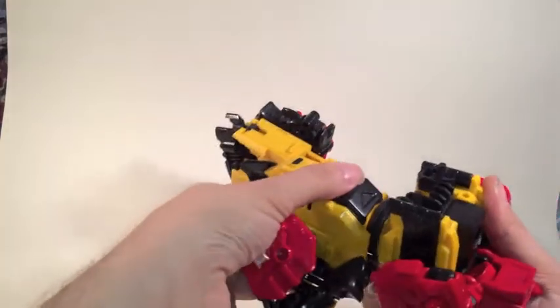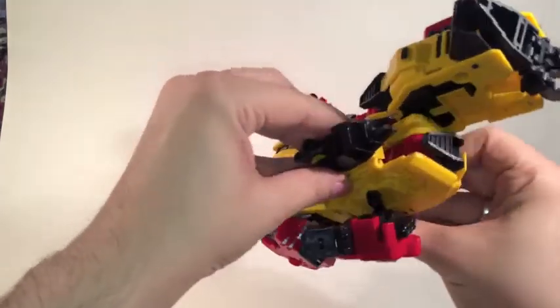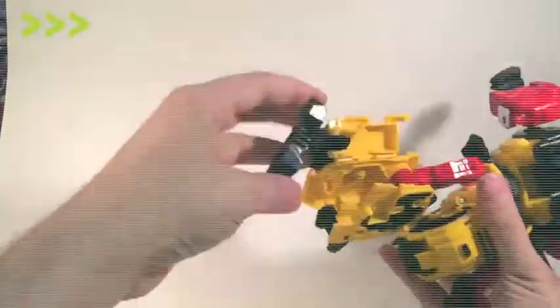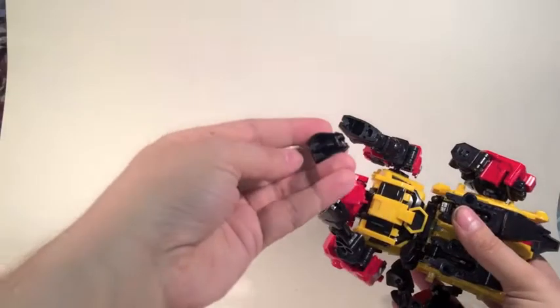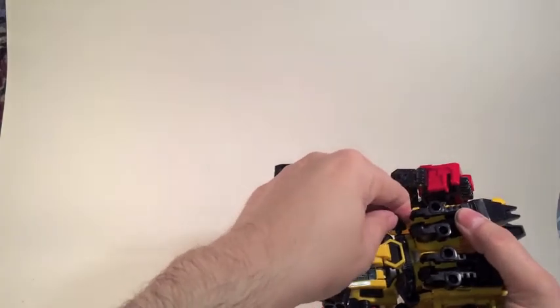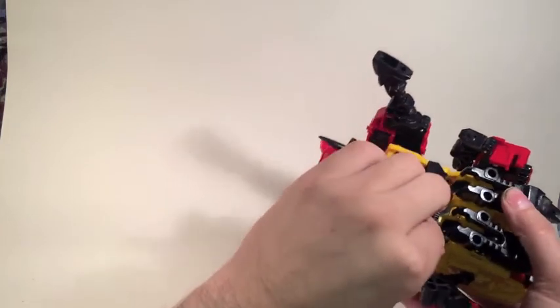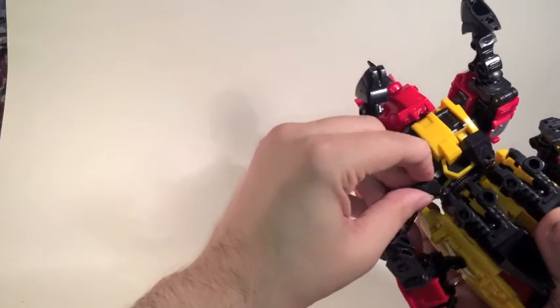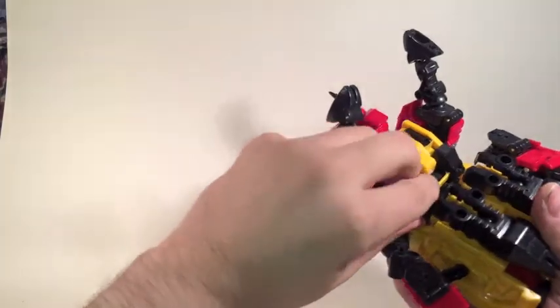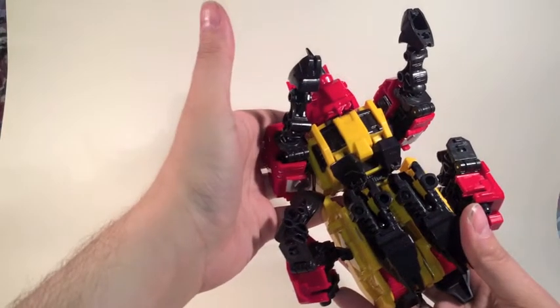Bend them over, push that cap down, and close up the leg. Yeah, these bits do get pinged off quite a lot — it's probably why I dislike them so much. So we'll just pop them up there for now.